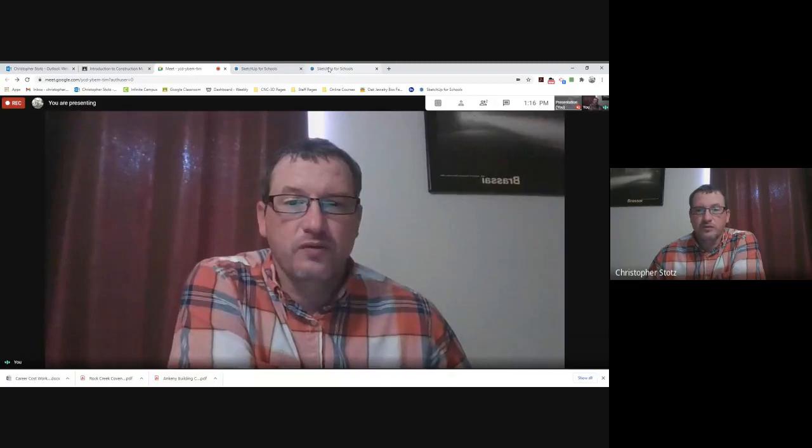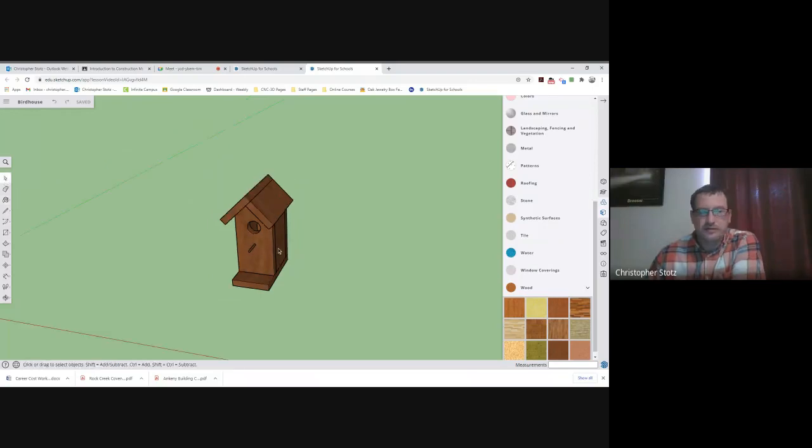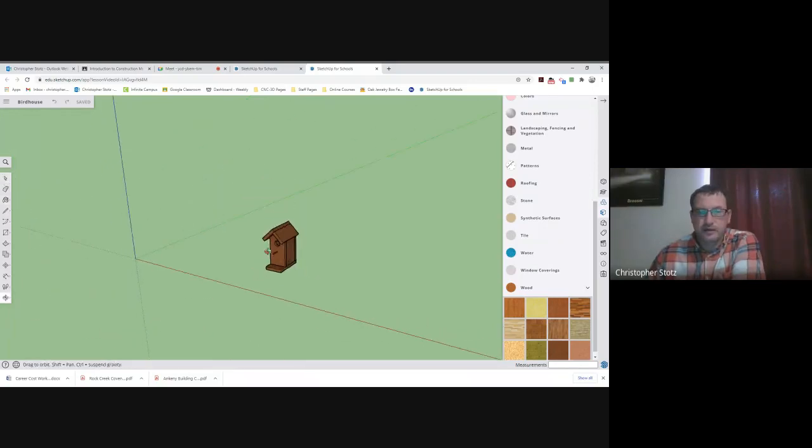I'm going to jump over to my screen here, which you guys should have something like this with your birdhouse. The first thing I'm going to do is put in the board that I would be making this out of, so that I can rip apart this birdhouse and place it on that board to figure out how much material I would need.